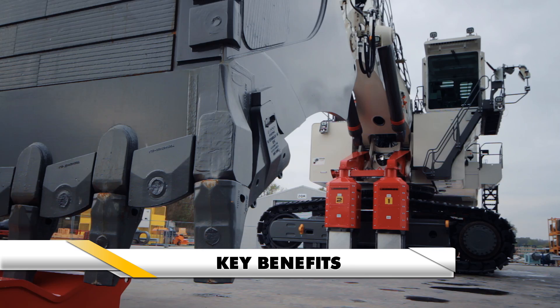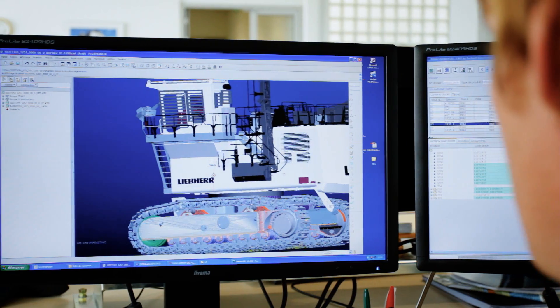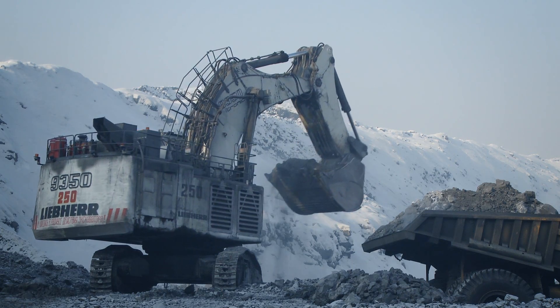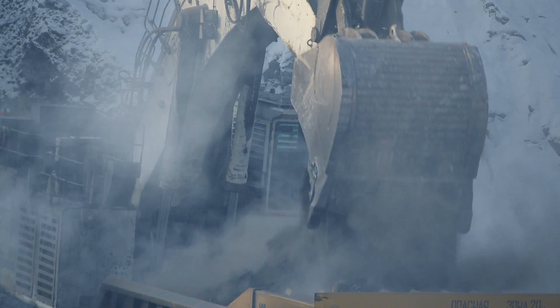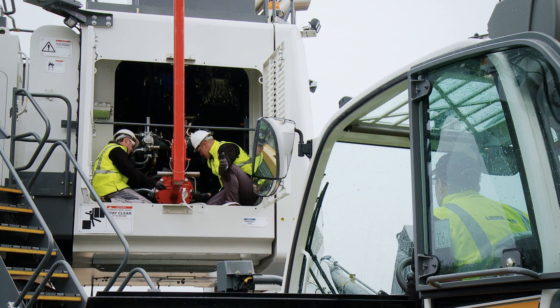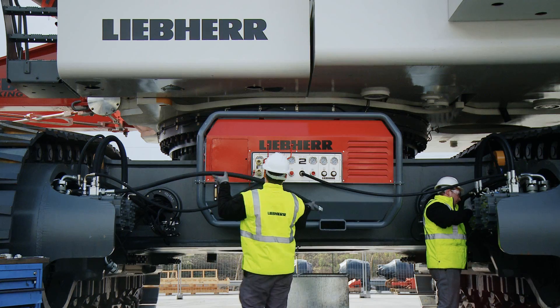With a Liebherr service tool solution, customers will benefit from an OEM certified solution, maximized machine uptime, cost-efficient maintenance, easy machine serviceability, and uncompromising operational safety.